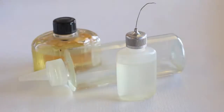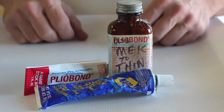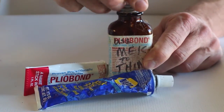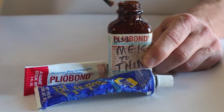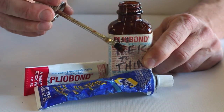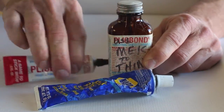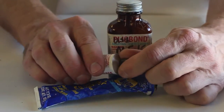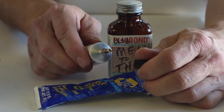A light or medium-weight shutter or clock oil and a needle dispenser. Plyobond adhesive and 100% silicone sealant. The Plyobond is versatile and can be applied with a brush applicator and thinned when needed with MEK, methyl ethyl ketone. When a thicker application is needed, Plyobond is also available in a squeeze tube.